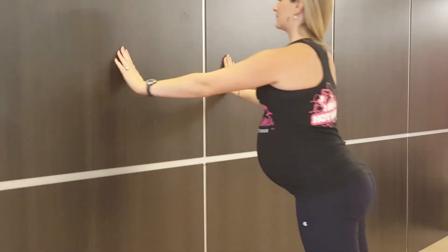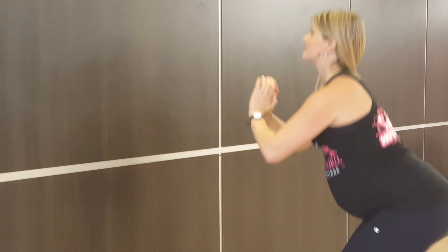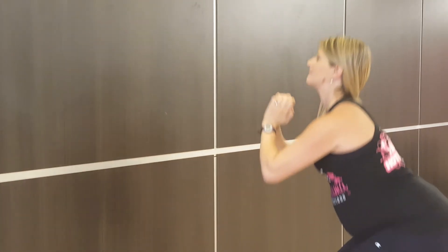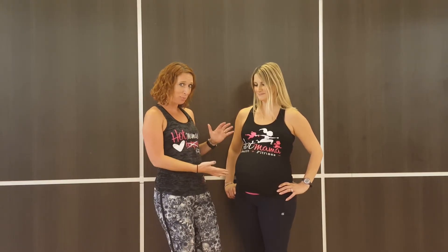That's how you modify a burpee when you're pregnant. We recommend about 12 to 15 reps, then take a break, see how your body is feeling, and continue on for two to three sets. Take breaks whenever you need them.